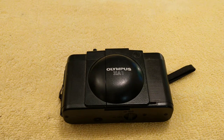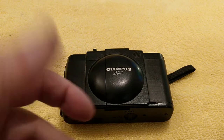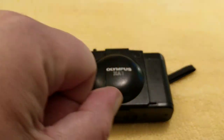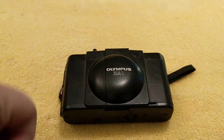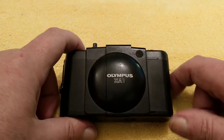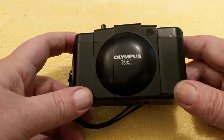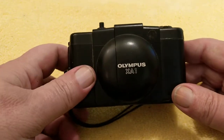Hello again, welcome back to another video. This channel is quite heavy on SLRs and I think we need to change that up a little bit and look at different types of cameras. So for today's we're looking at the Olympus XA series and this is, as it says quite clearly, an XA1.